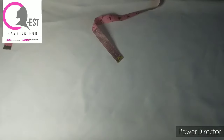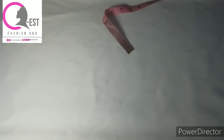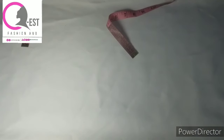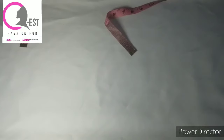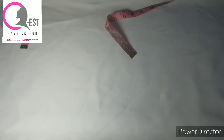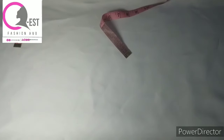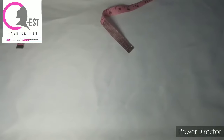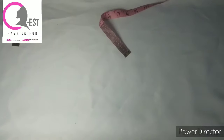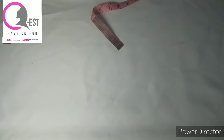Hello friends, welcome to our channel. My name is Esther and this is QS Fashion Hub. If this is your first time stopping by, you're welcome — please hit the subscribe button and join the amazing family. Today I'm going to teach you how to make a camisole that you can wear under see-through clothes — it can be lace, net, or any transparent fabric.